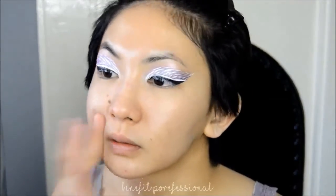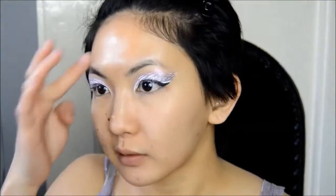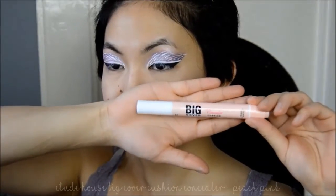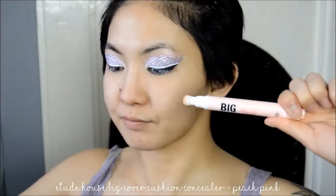Before I complete the eye look I'm going to apply my base, starting off with primer to fill in my pores. Then with a peachy toned concealer I'm going to conceal my under eyes.